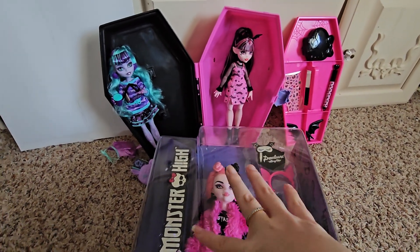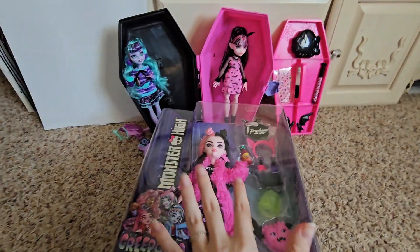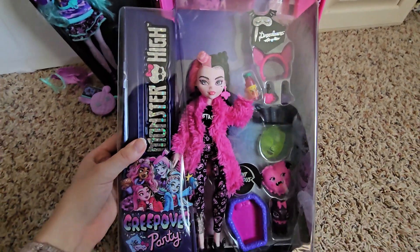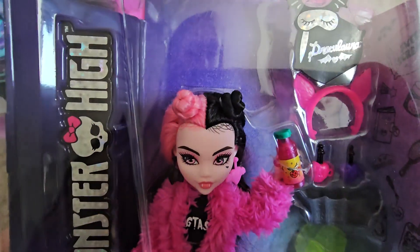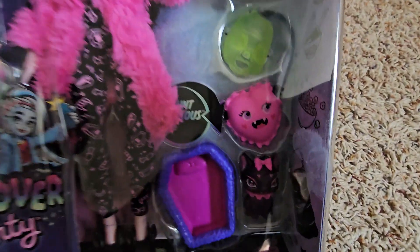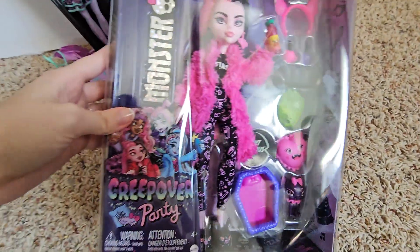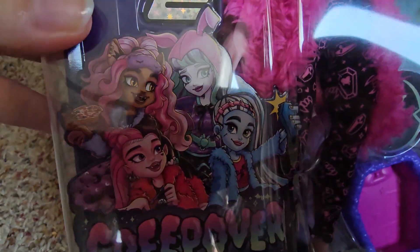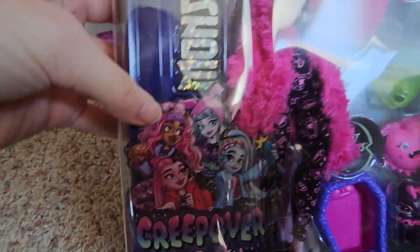I know this Draculaura isn't a Creepover doll, but it comes with the coffin bed, and I've got Twyla over here, so I just can't wait to free them and check them out. So right now I think I'm going to unbox Miss Draculaura. She's my favorite. I really love the fact that she has baby hairs and these buns. She comes with tons of accessories and a little Count Fabulous that actually has his wings folded up instead of out, which is super cute. Here is the artwork — I love it. This artwork is actually really nice. It's got Twyla in there, which I was super excited to get her basic doll in Gen 3.